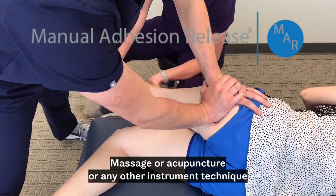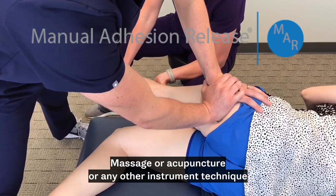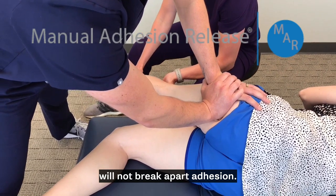Massage, acupuncture, or any other instrument technique will not break apart adhesion.